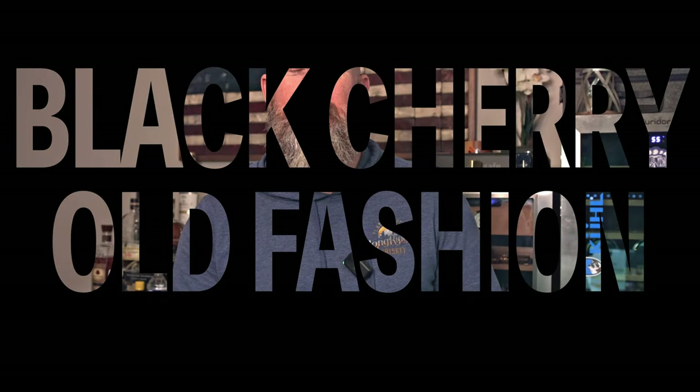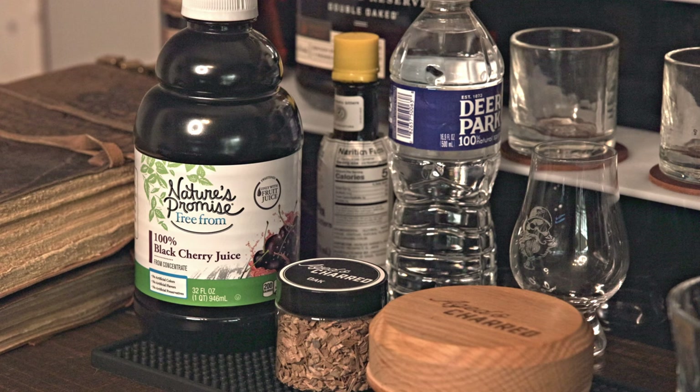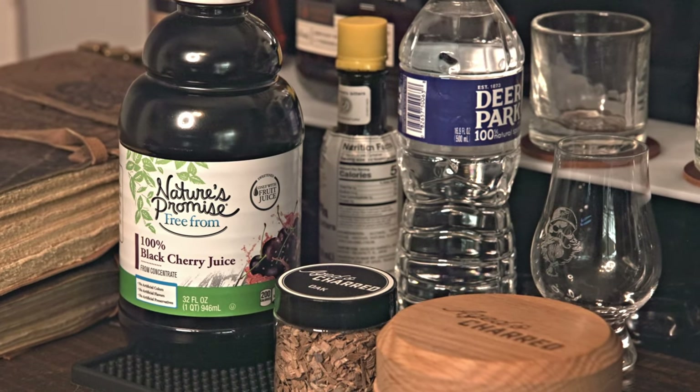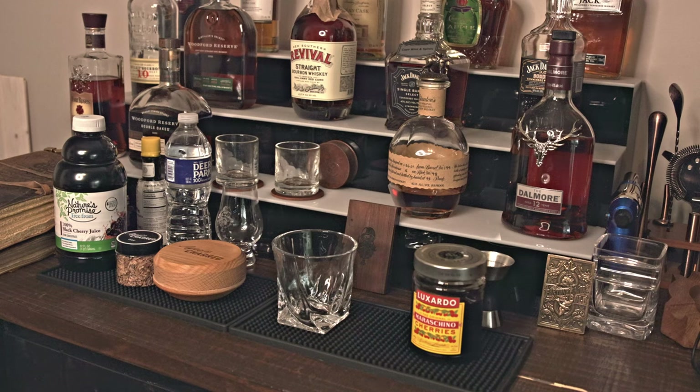I've got a fabulous cocktail recipe for you today. It's a backyard favorite, and it takes the flavors of whiskey and bourbon and blends them together with a sweetness from cherry juice. Even if you're not the biggest whiskey and bourbon fan, I promise you want to give this some consideration. The Old Fashioned is my go-to cocktail, but this recipe takes it up another level. This is a quick, easy, and simple cocktail — you can throw it together in just a matter of seconds. Let me show you how to make this smoked black cherry old-fashioned.